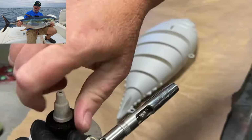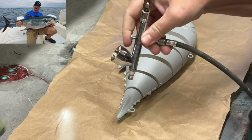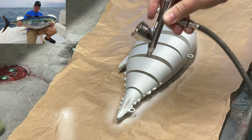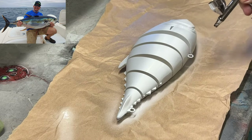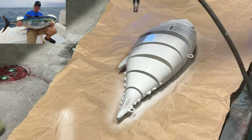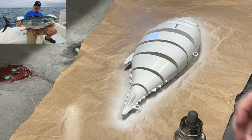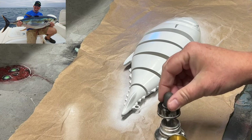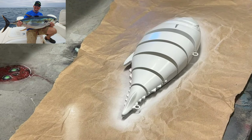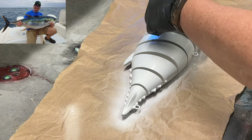The first thing we're going to do today is get a white base on here — I'm going to go all the way up. In order to give it some depth, and to recognize that tuna are extremely flashy in the water, we're going to add just a little bit of chrome paint, just to kind of feather in a little bit of depth.